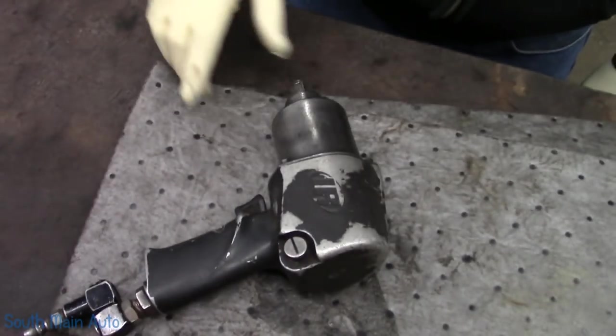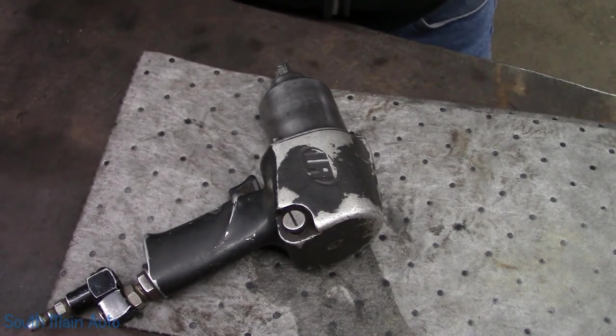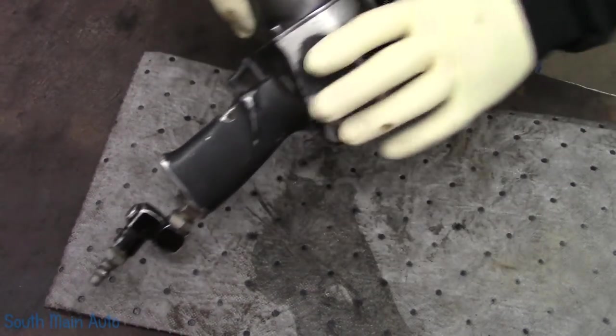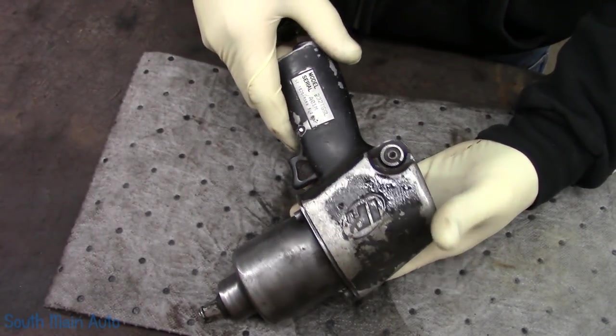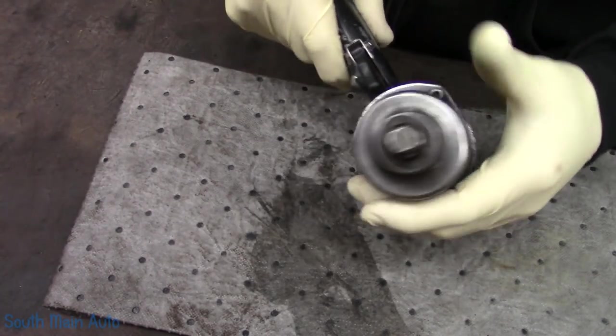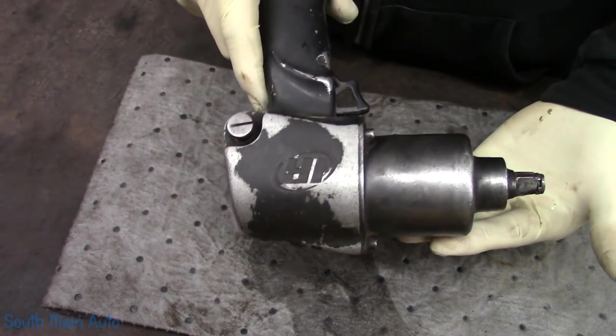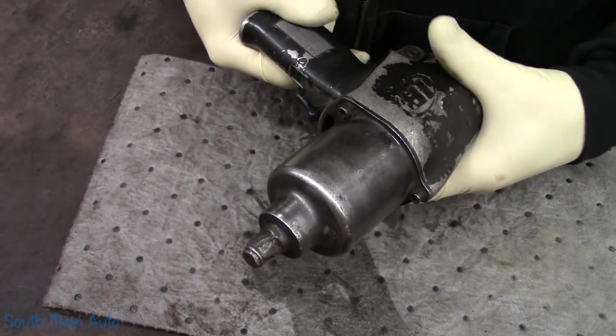Gentlemen, welcome back. I've always wanted to do that. I don't really know where to go with it from there. At any rate, we've got the old IR Thunder Gun. One of my absolute favorite impacts in the shop. I've had this thing for a long, long time, as you can tell from the wear and tear on it. She is still mean.